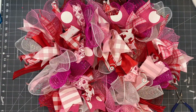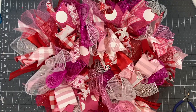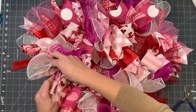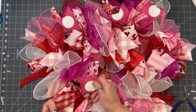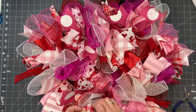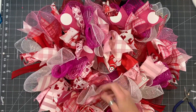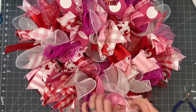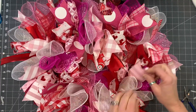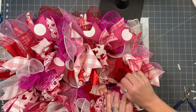We've tied off all the pipe cleaners in the back, and now is a good time to make sure you've got ribbon kind of positioned where you want it. You're probably going to do this two more times before we're done, because things do get squished. We're going to put the hearts on and that might change the location of the ribbon. This will help you see where you want to put those hearts, as you may want to place them with a particular ribbon. I'm just fanning out my ribbon.